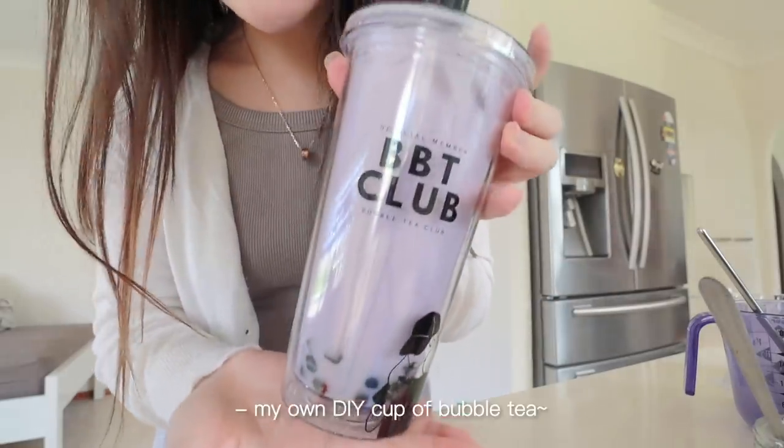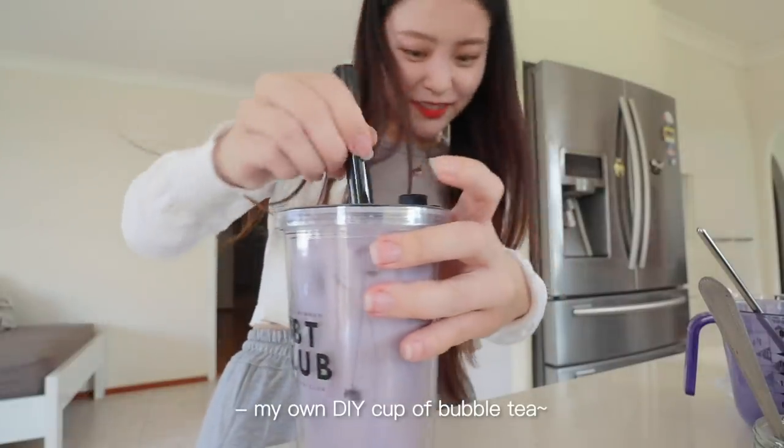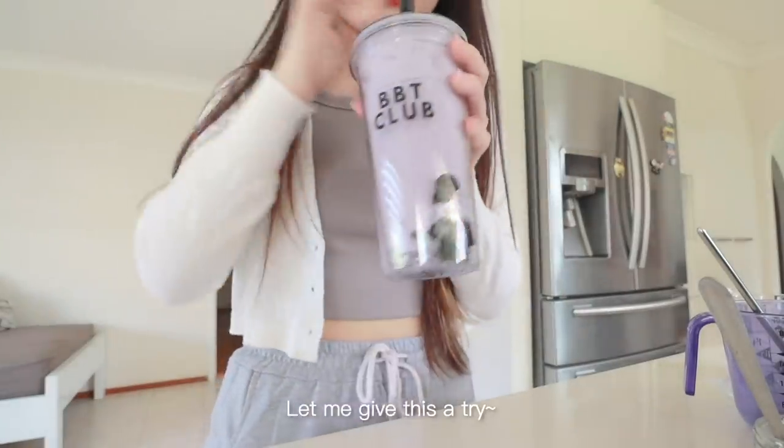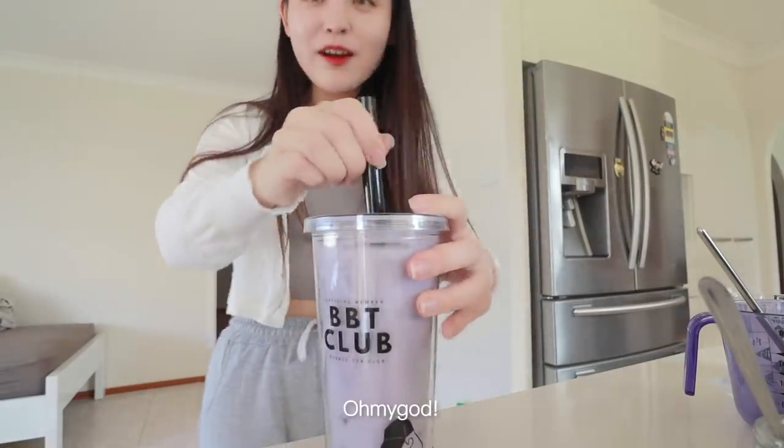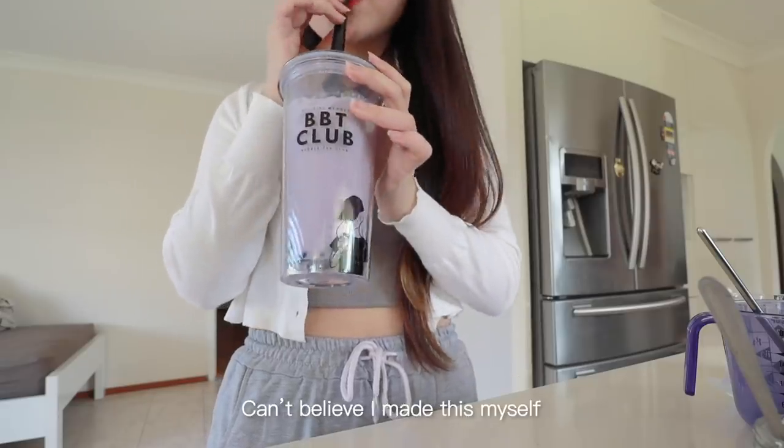Oh my god guys, my own DIY cup of bubble tea! I can't believe I made this myself.